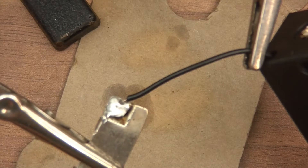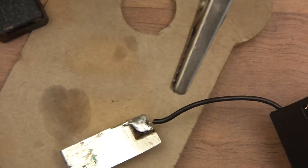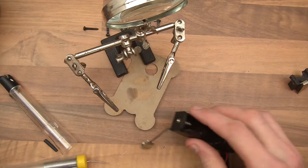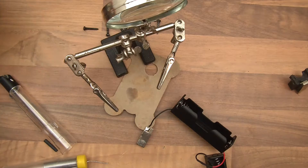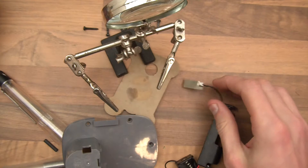It looks like this worked. The question is whether there's going to be enough wire on it for it to actually go into the unit it's supposed to go into. Just to explain, it's supposed to go up this, so let's have a quick look.